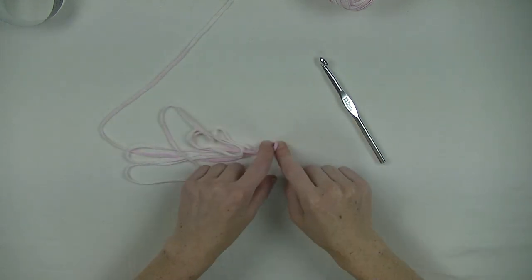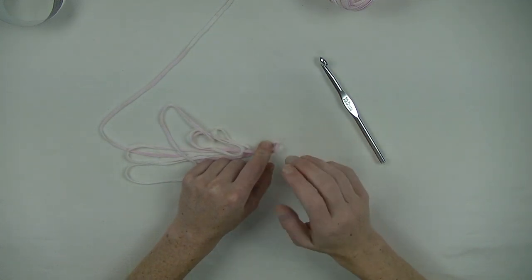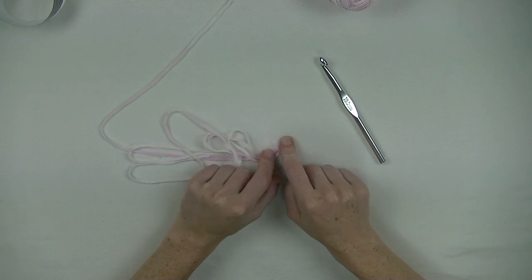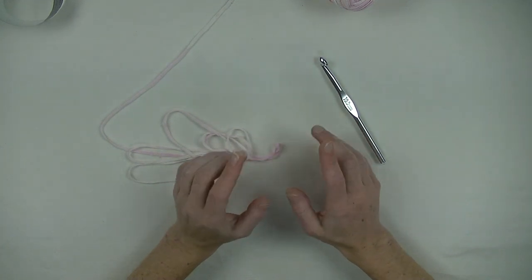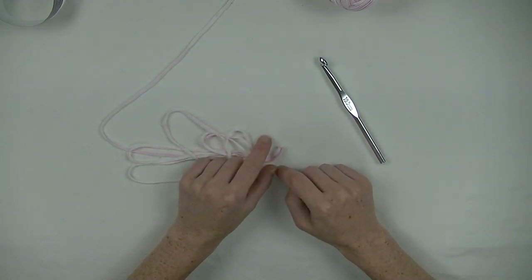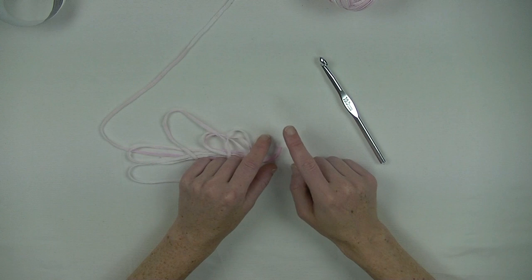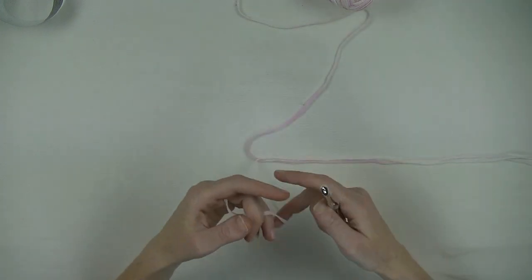You will measure yourself around the hips, divide it by 2, and the front panels will be approximately 5cm (2-2.5 inches) wider than the back panel. Keep that in mind - that way you get a little bit of waterfall effect on the front. So when you measure yourself up, then we get started with the foundation double crochet row. Instead of a chain row - a chain row makes your work shrink a bit, and I don't want that.